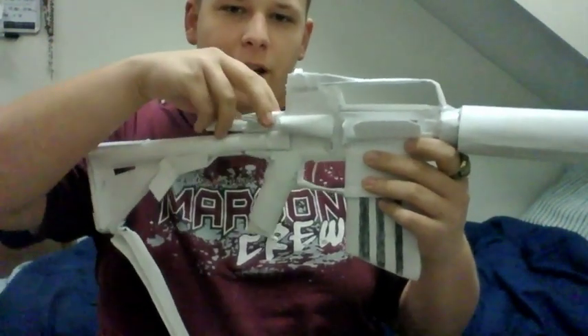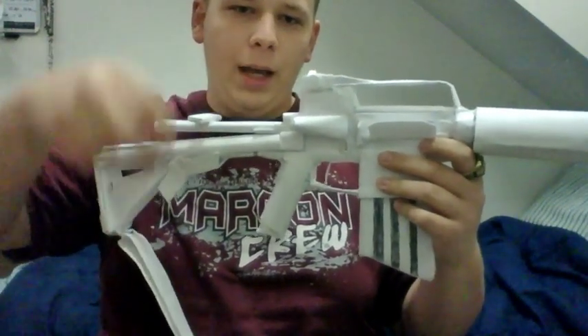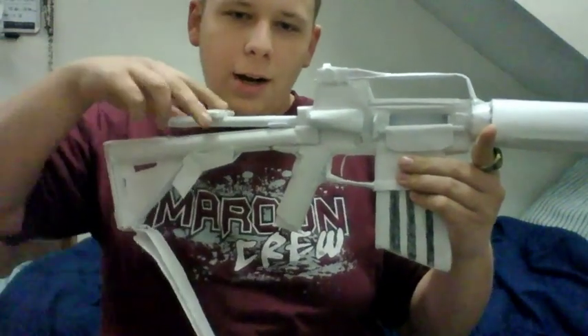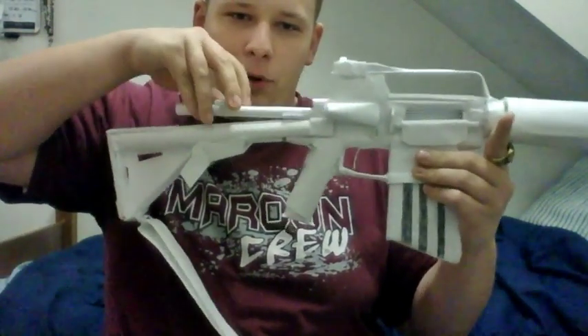You can see that the actual bolt action for this gun is back here where it should be. It comes back and then you can see that the dust cover actually works — boom, right there — so it actually cycles back and forth. You can see that.